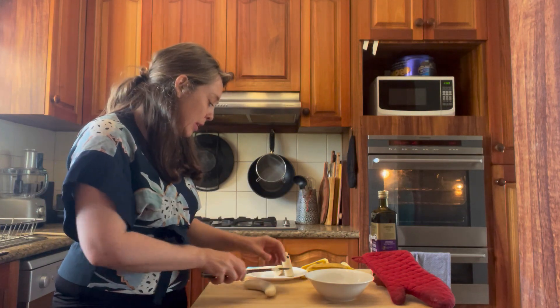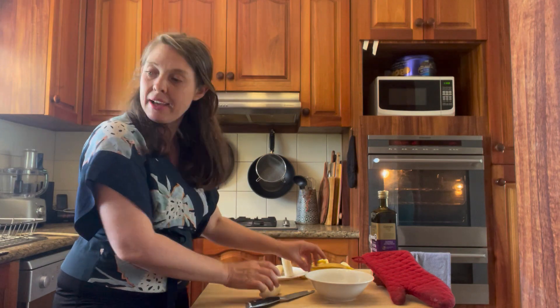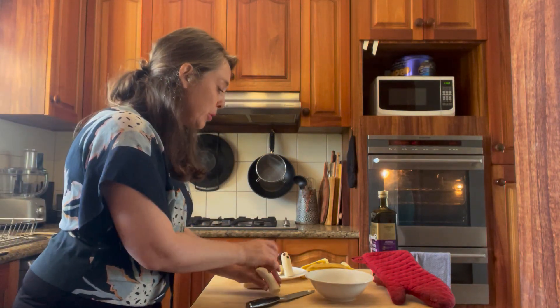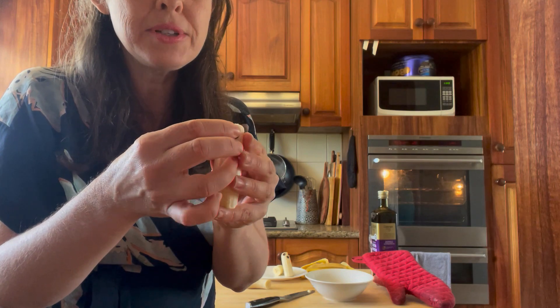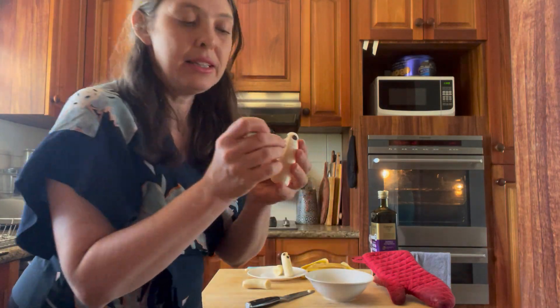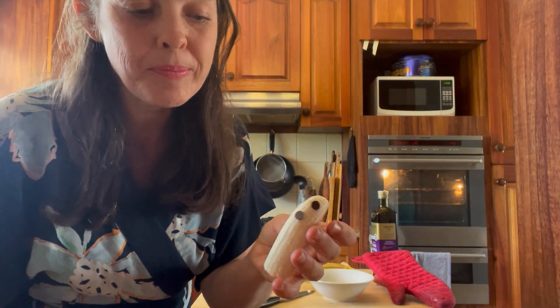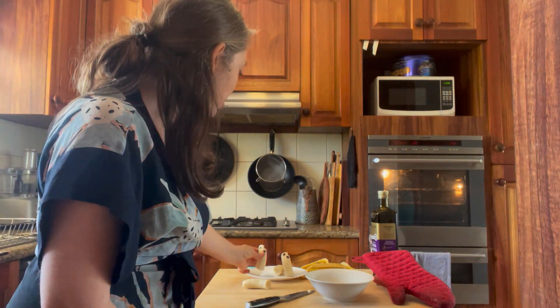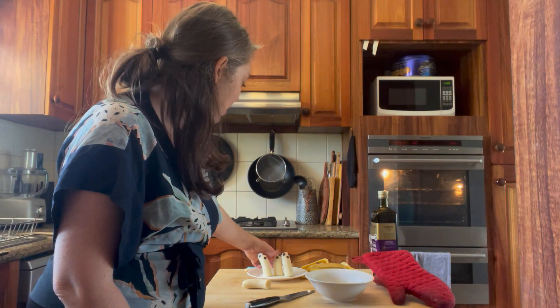Get some bananas — you might want to make two or three. Peel and cut them in half, then put on either currants for the eyes or maybe choc chips. Choc chips for the eyes and a little choc chip for the nose, and there's your boonana! If you want to add some coconut sprinkles you can use desiccated coconut.